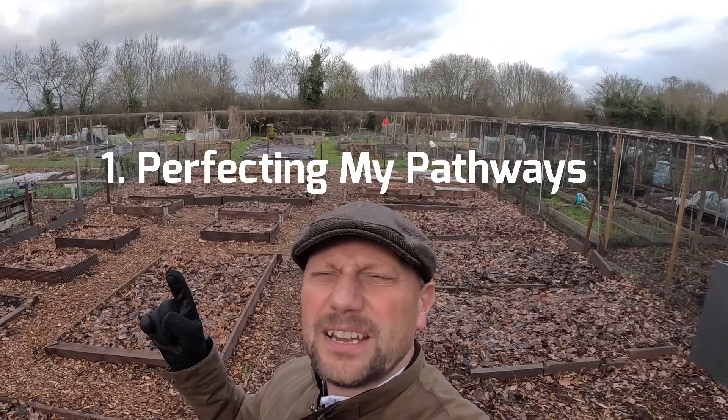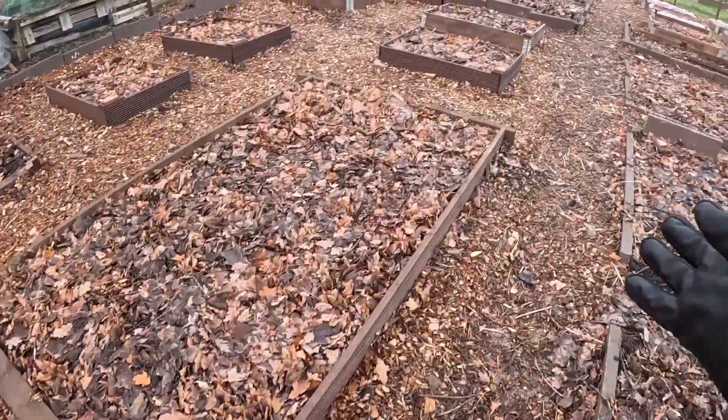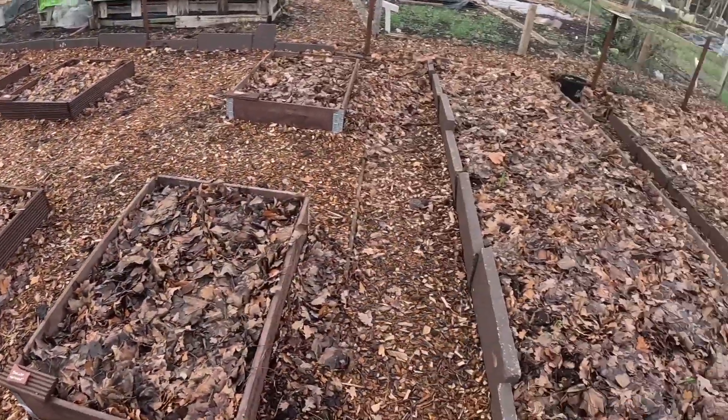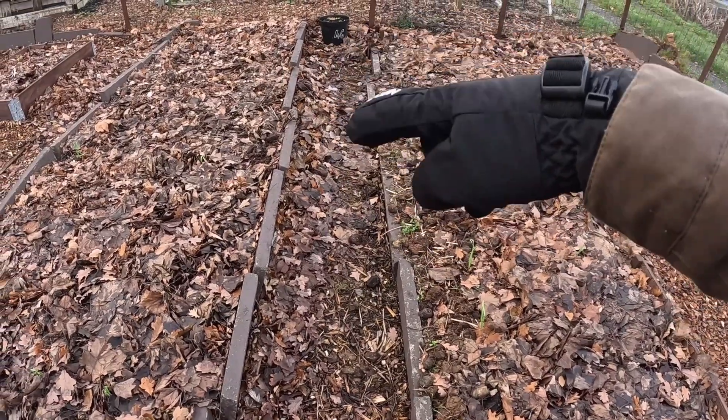Number one: perfecting my pathways. I'm a huge fan of wood chip pathways, and wood chippings are free at this allotment so it makes sense to use them. There were slabs down here before but they were uneven and started pocketing water. I tried levelling them with wood chippings but couldn't quite get it right, so I put two or three centimetres of wood chippings all along the pathways, which has pretty much solved my waterlogging problem. There isn't much to do on this plot — most of it was wood chipped around October — but a little topper in a few parts, particularly this corner, would help as it gets a little waterlogged.